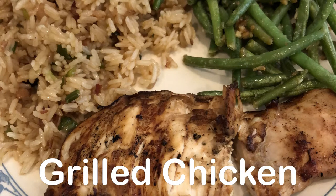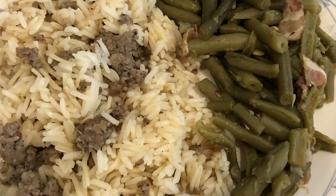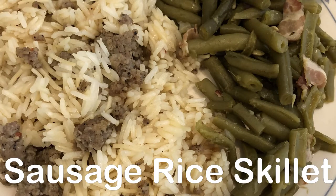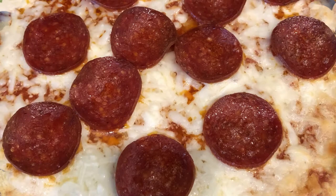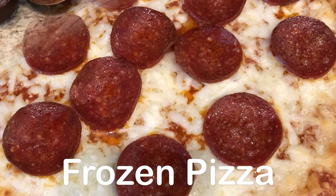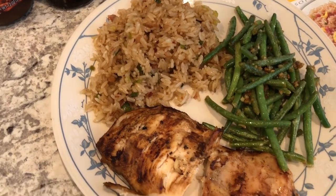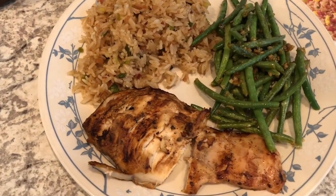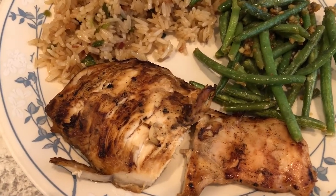Hey guys, welcome back to another week of What's for Dinner. My name is Andrea with Foodimentary, Adventures in Food. In my household there's me, my husband, and our adorable one-year-old little boy. We are eating from our freezer and pantry tonight. In my freezer I had a package of boneless skinless chicken breasts that were thin cut.